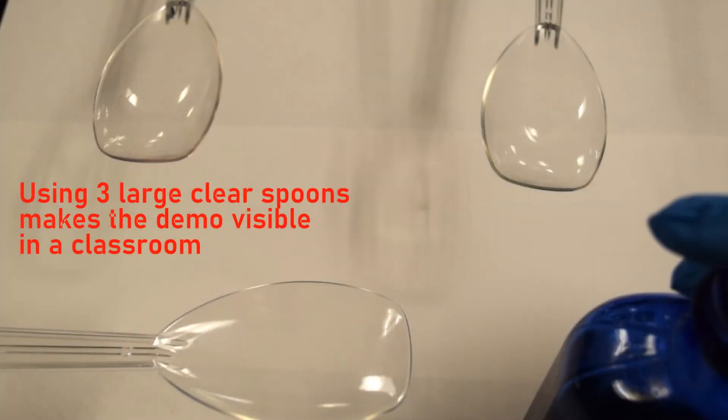Using three large clear plastic spoons and some acid-base indicators, let's see if we can reproduce this effect. See the link in the description for more details.